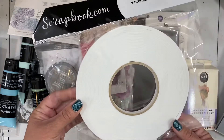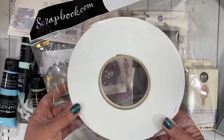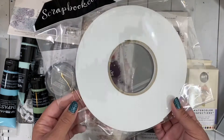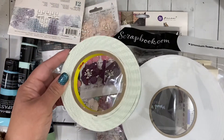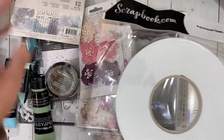I was also running low on some foam tape, so I got the Scrapbook.com premium foam adhesive. I haven't used it before, but they were on sale so I figured I might as well go ahead and get one. This is the quarter-inch one. I'm thinking if I like it I'll go ahead and get the larger sizes because they're pretty affordable compared to the cost of my current favorite.